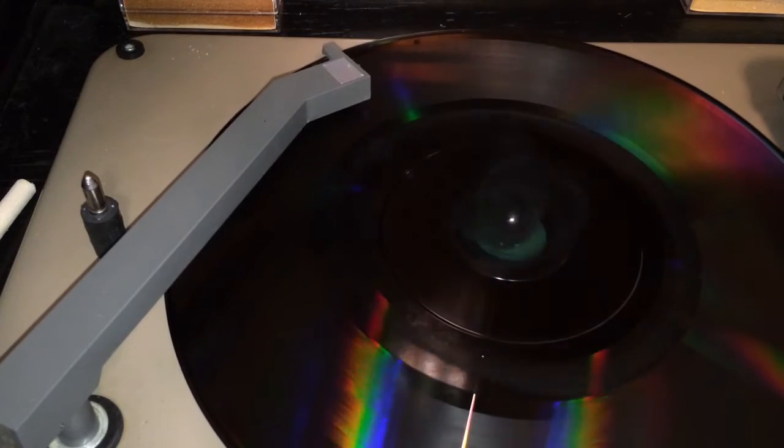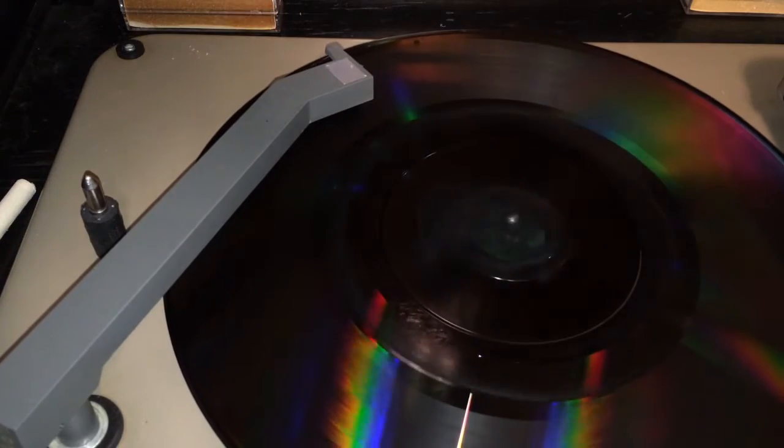There's a little bit of surface noise in the background — almost sounds like crickets chirping or something. But it turned out relatively good.